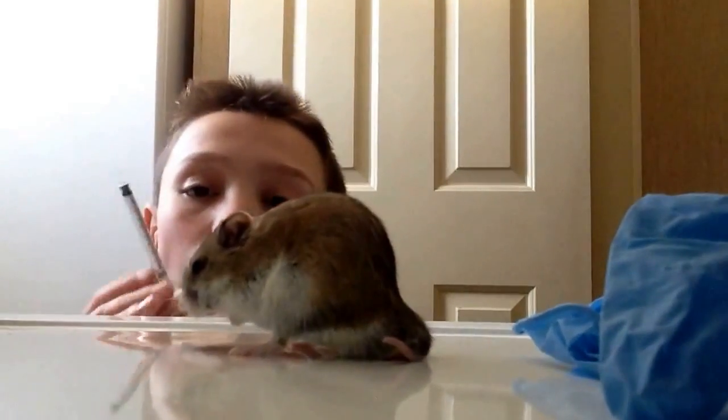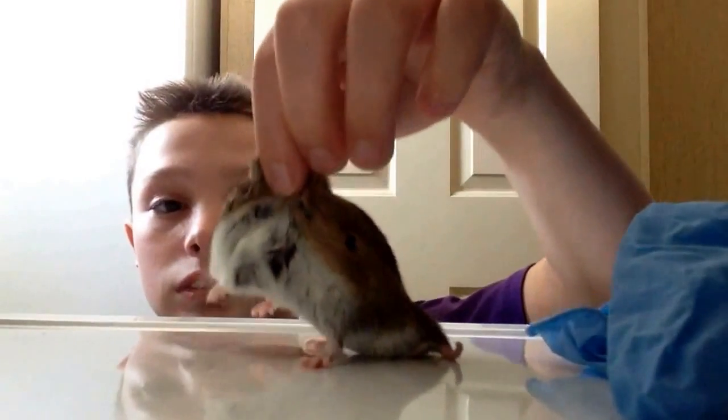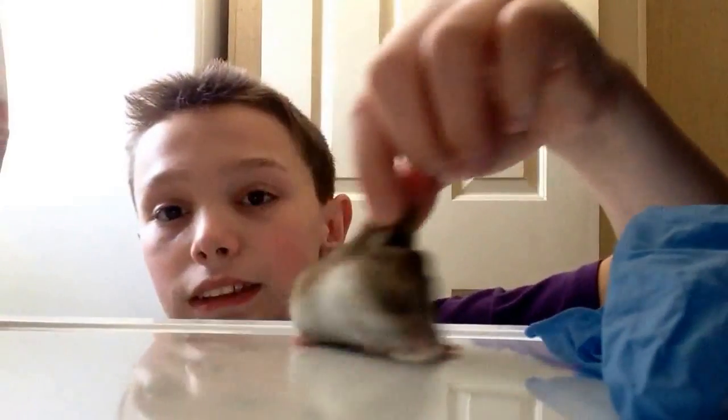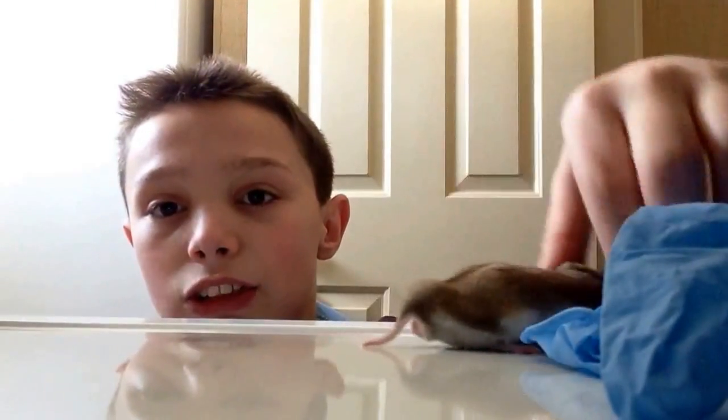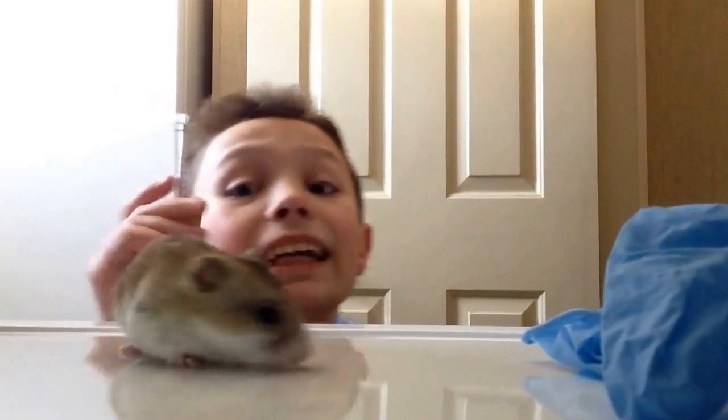Right here I'm going to pull back on his fur right here. If it stays up like this that means that it's dehydrated. Mine isn't, so I will not be needing this today.